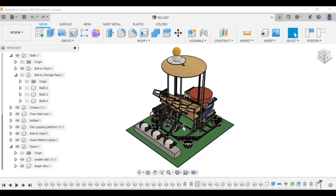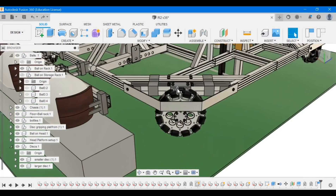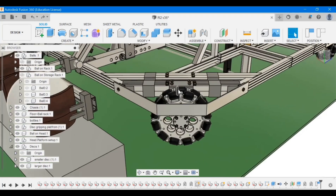Hello everyone, this is the R2 bot designed by the Robocon team of NIT Durgapur. This is the floor and this is the ball rack where three balls are kept. This is the disc that needs to be picked up, and this is the ball on head. The movement of the bot is achieved by holonomic control of a four-wheeled omnidirectional drive.